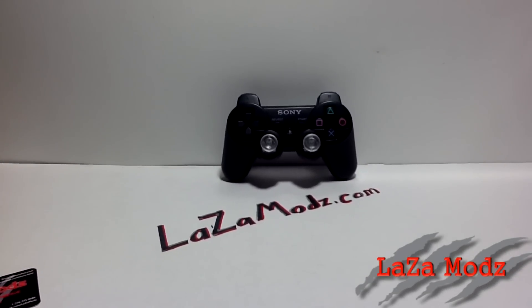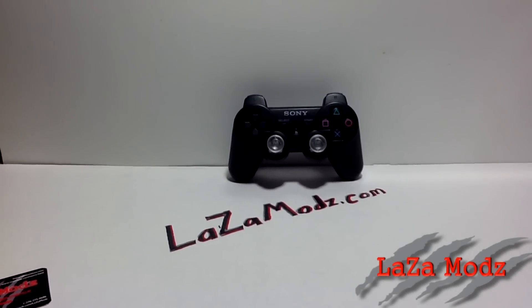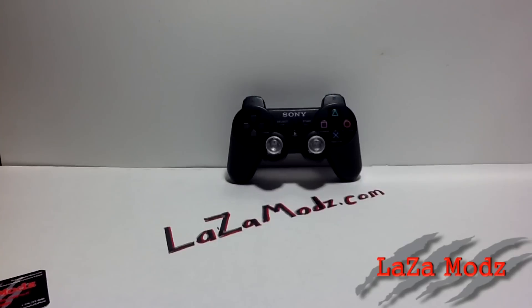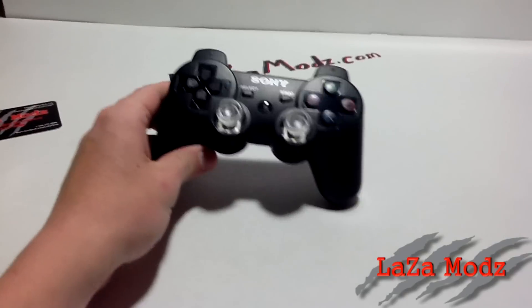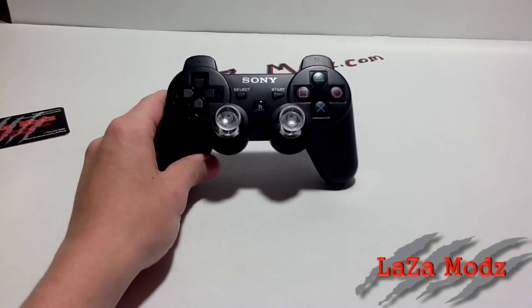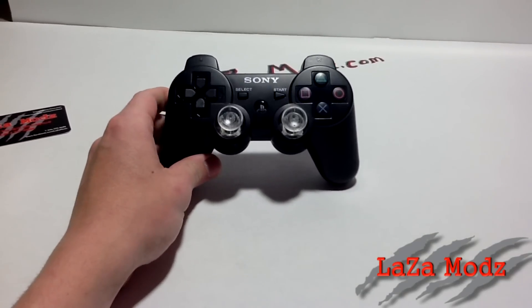Hey everyone, welcome back to Laza Mods. Today we've got a product announcement instead of a product review. It's a little product that everybody's been waiting on us to start carrying, and it is the PlayStation 3 controllers.